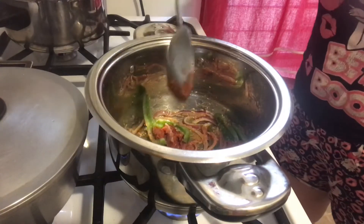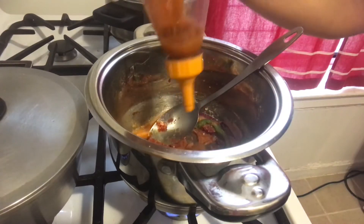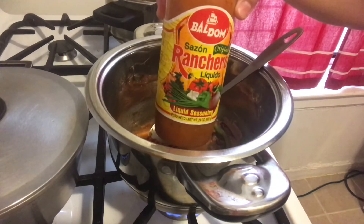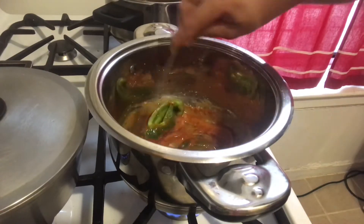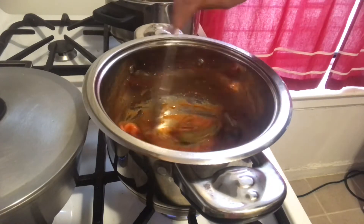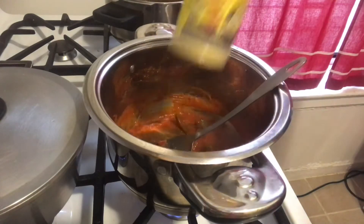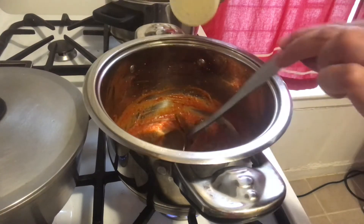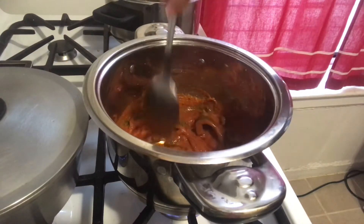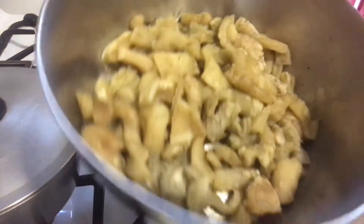I like to add in some of the water that the mondongo boiled in so that the paste can turn a little liquidy. Then you start adding in all your seasonings like the sazon liquido, the adobo, and the oregano. Once your sauce is ready, you add in the mondongo.